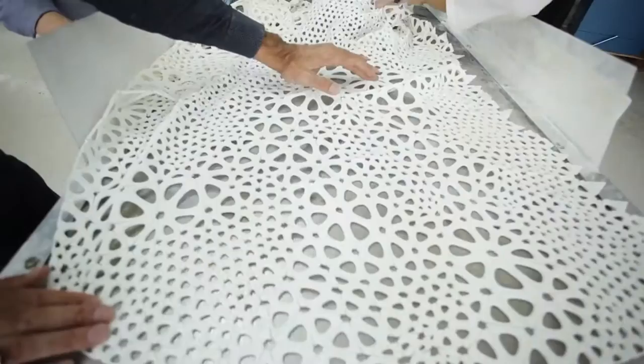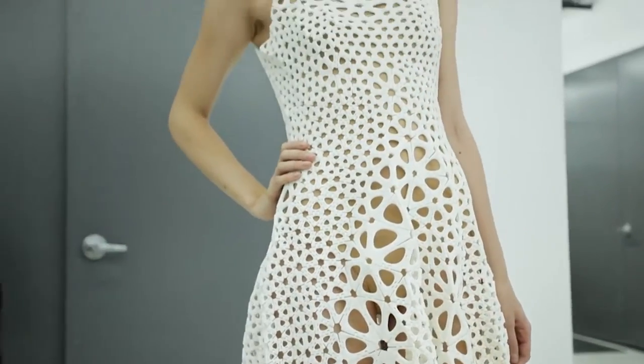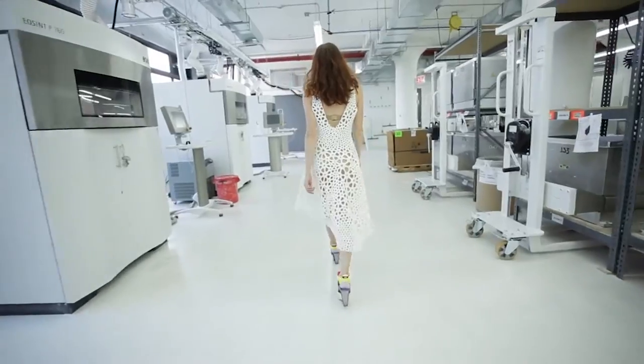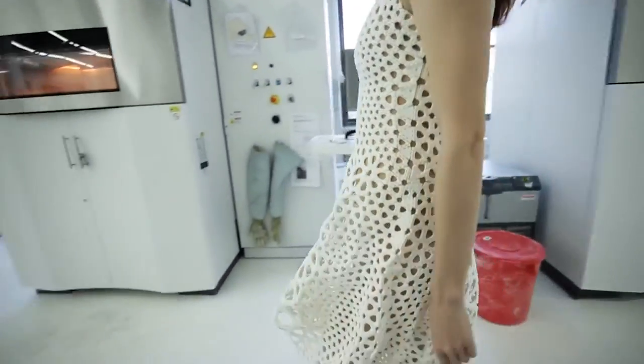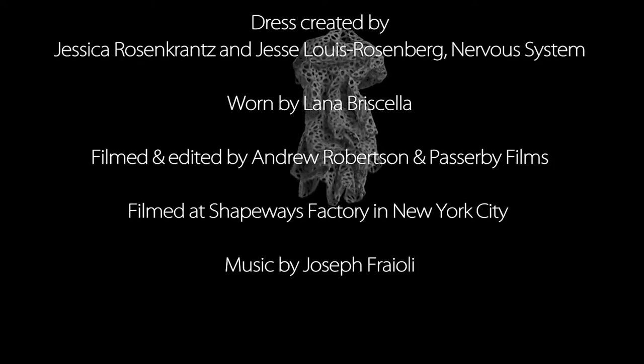That's how you would make a traditional garment or sculpture. How can we adapt simulations that biologists are using to understand how form and pattern emerge in nature? At Nervosism, those are the sort of experiments that we've been doing. This dress is our latest project combining engineering and science techniques with design and digital fabrication.